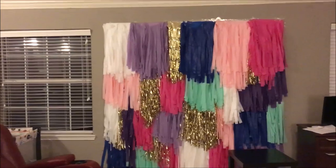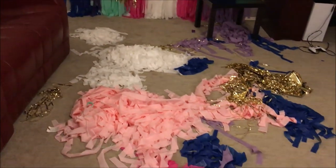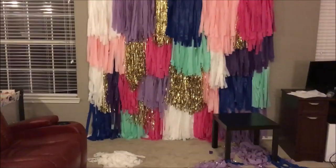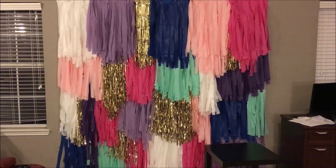After completing all four layers of the tassels, it took me around two hours to do the tassel wall portion. I still had a little bit of tassel left over in the different colors, so I went back and added that wherever I thought it needed a little more volume in the backdrop. And that's it for the tassel wall portion.